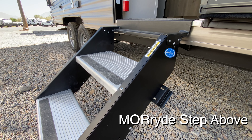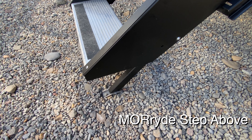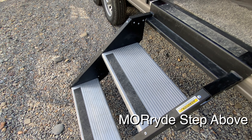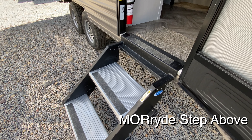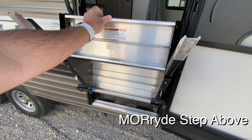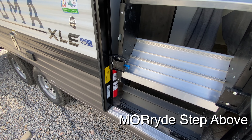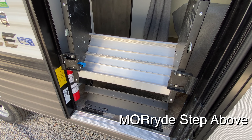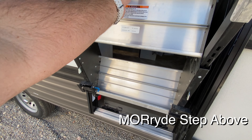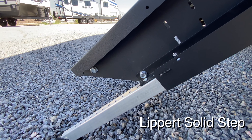Here we have the More Ride Step Above stairs. This particular trailer has the two-step model, but they also offer it in three and four steps in case your threshold is higher above the ground, so you do have some options for different lengths. First impression — it's pretty similar, not much difference. This also folds up on a hinge just like the Lippert model. The main difference is that it only has a locking mechanism on one side, which isn't a huge problem for most people, but it's one of the smaller differences.